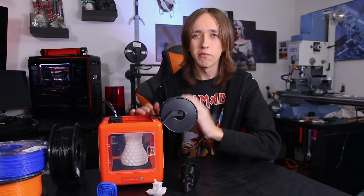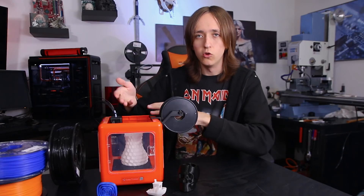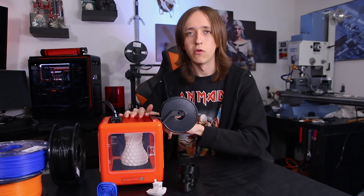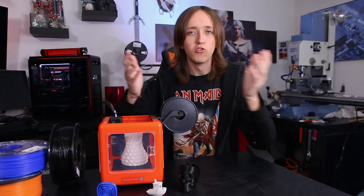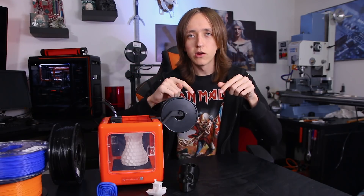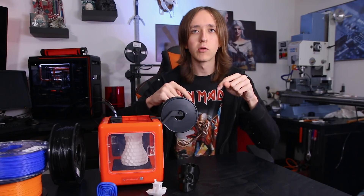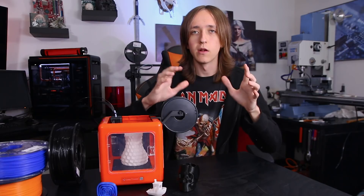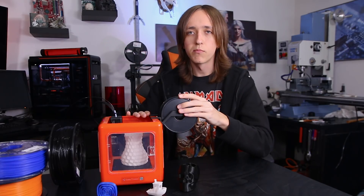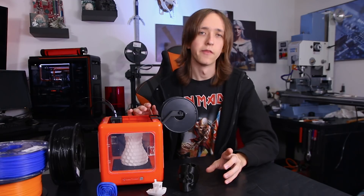So I hope you liked this video. If you did, please leave a like down below. You can also comment down below — would you be interested in a printer like this, maybe for friends, your children, or some family? Let me know. You can also check out my Twitter and Instagram, links down below. And of course, EZ3d — I'm going to have their store linked down below where you can purchase this printer or a different printer from them. Thanks for watching and until next time.